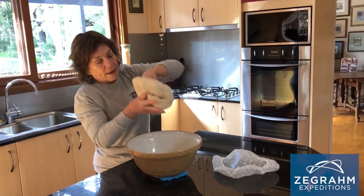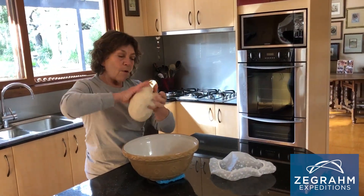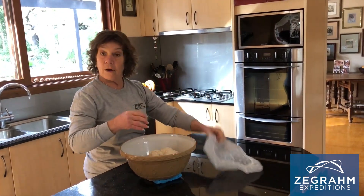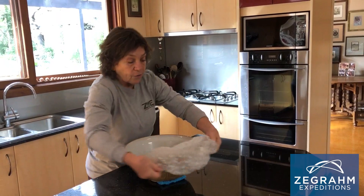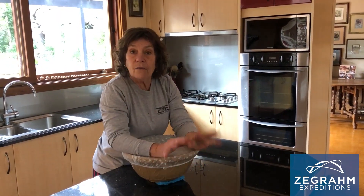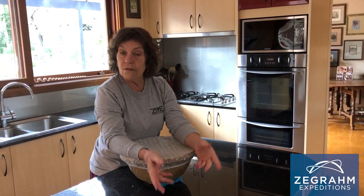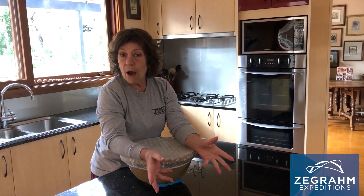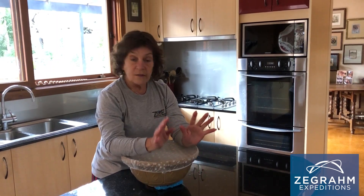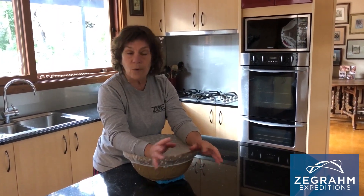I'm just going to fold that in, make a little ball, place it into the bowl, and cover it up. It now is going to sit for probably four hours, more or less. It's a really hot day — sometimes it's only two and a half to three hours when the bread's ready. You want it to double in size, about four hours. The longer the fermentation, the more sour the dough. It will sit for its bulk fermentation and I'll see you at the other end of that.